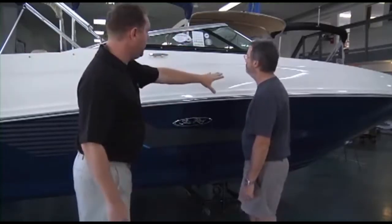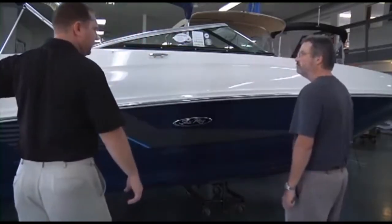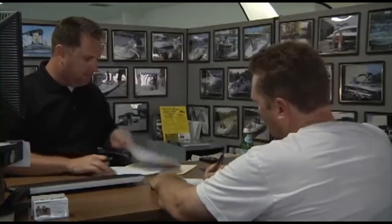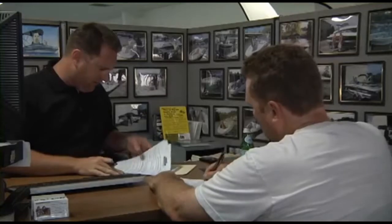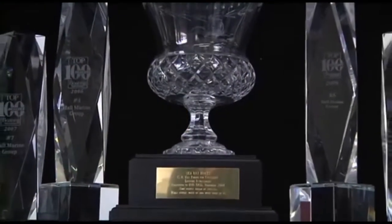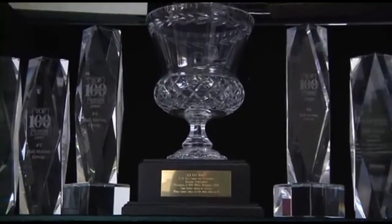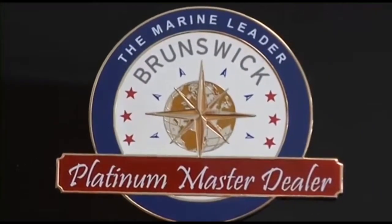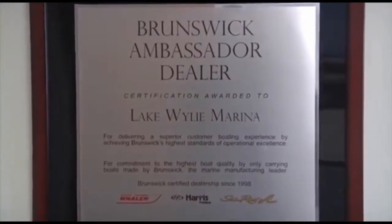We are the only boat dealership in the Carolinas and Georgia that uses a consultative selling process, making the boat buying process easy and fun while working with one of our knowledgeable and professional boat specialists. This simple process, along with our 95% or better customer satisfaction scores, has also earned us master dealer status with Brunswick Corporation for Sea Ray and Boston Whaler.